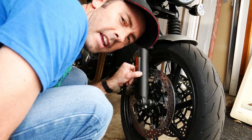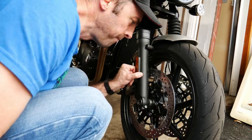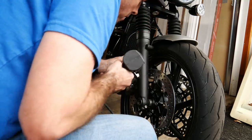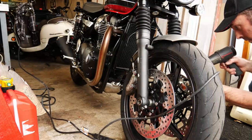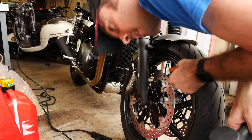These reflectors can't stay either — it's the first thing you take off your bicycle when you're a kid anyway. That was too easy. Little Goo Gone and it should be all good.